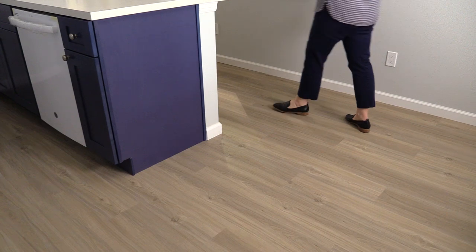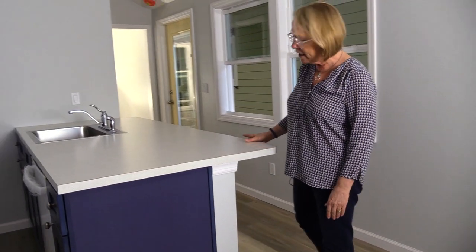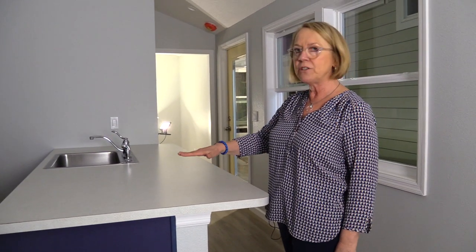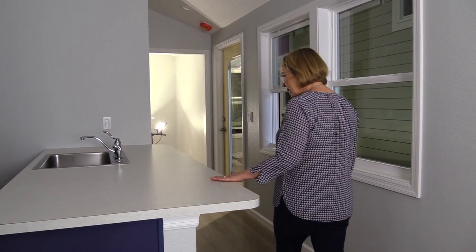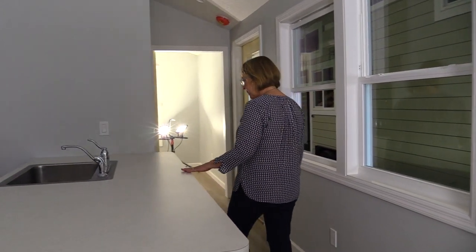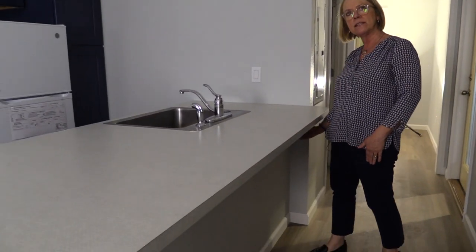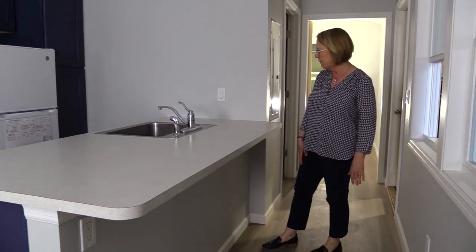Another thing we've done is make the countertop and the eating bar one level in this house — though it can be elevated to a higher bar height. It fits about four bar stools. I'd probably use the kind without a back just to keep them out of the way so you have a nice wide hallway.